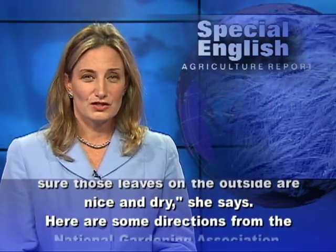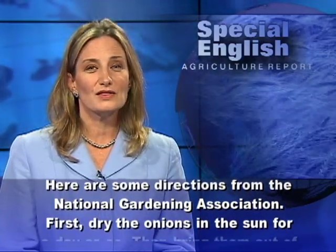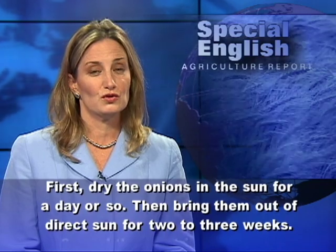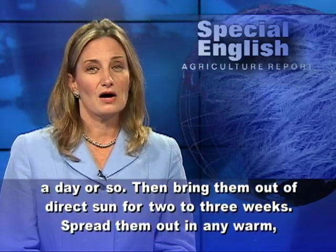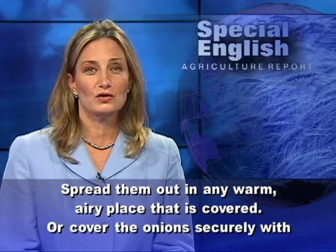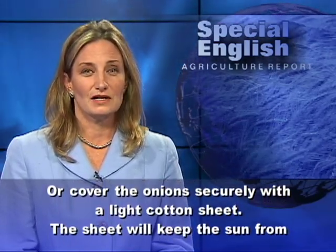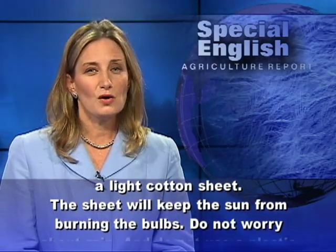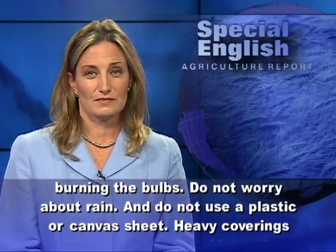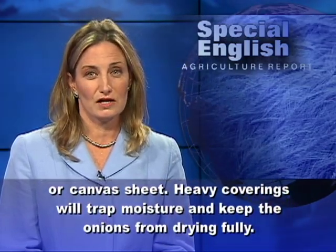Here are some directions from the National Gardening Association. First, dry the onions in the sun for a day or so. Then bring them out of direct sun for two to three weeks. Spread them out in any warm, airy place that is covered. Or cover the onions securely with a light cotton sheet. The sheet will keep the sun from burning the bulbs. Do not worry about rain, and do not use a plastic or canvas sheet — heavy coverings will trap moisture and keep the onions from drying fully.